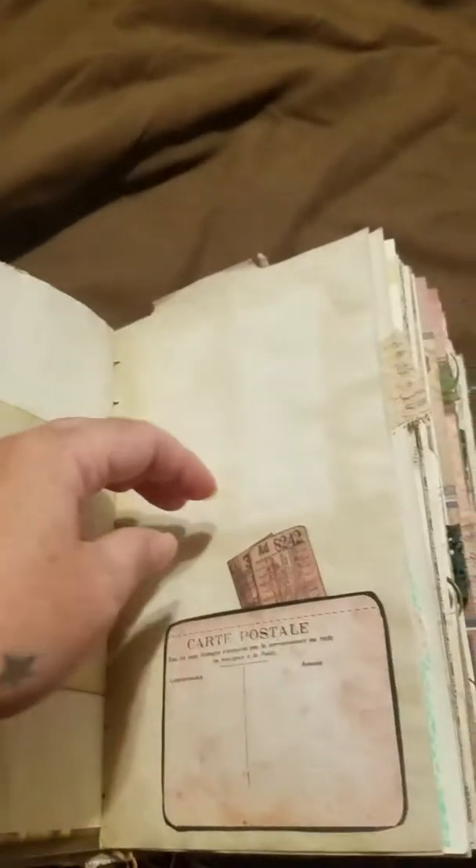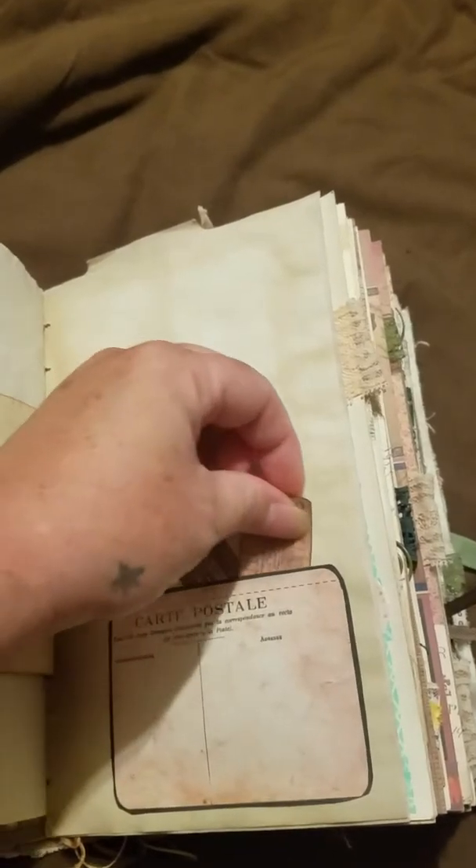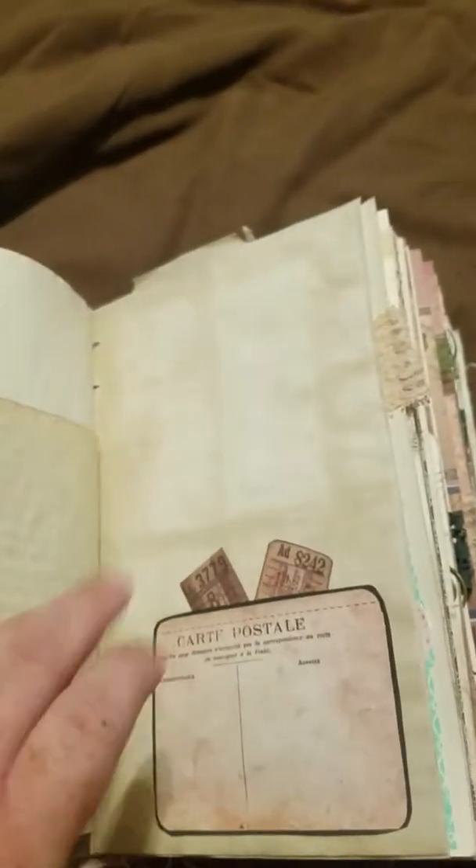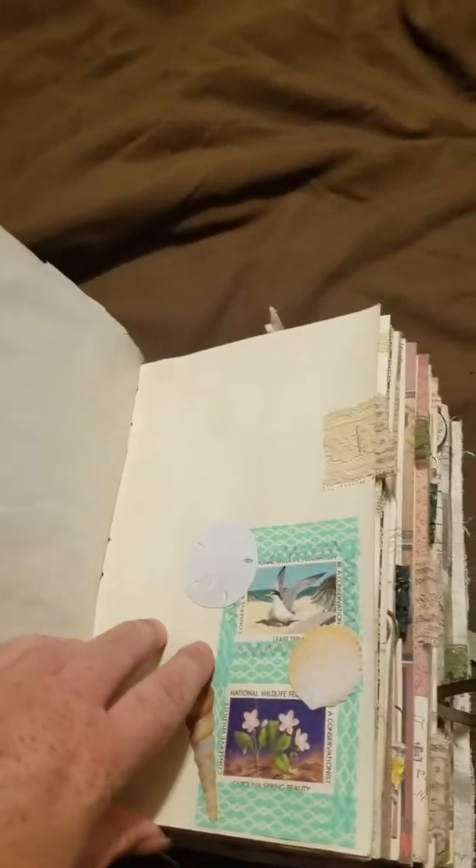Sorry about that, my kids went crazy. I made this journal a long time ago, so everything's kind of here and there from being moved around. Here's the pocket with a couple little tickets in it.